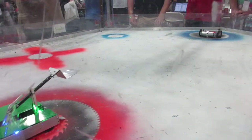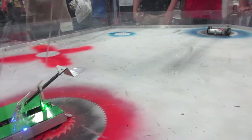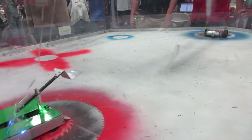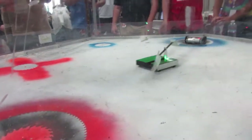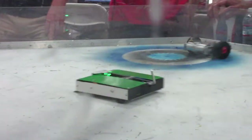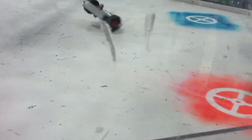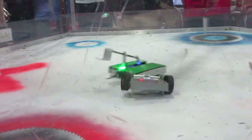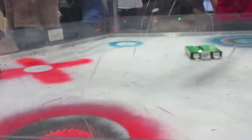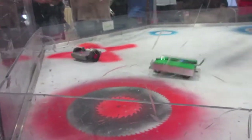Then it was the Highlander's turn again. I bent the wedges back into place and it was ready for another fight — this time against the scary drum spinner MC Frypants, who was a long-time veteran of the sport. I did my best to out-drive him and avoid the drum spinner, even to the point of the announcer commenting on it. But the drum proved too powerful and Frypants was too quick. He landed some great blows and threw me up in the air a few times, making me a true Highlander.